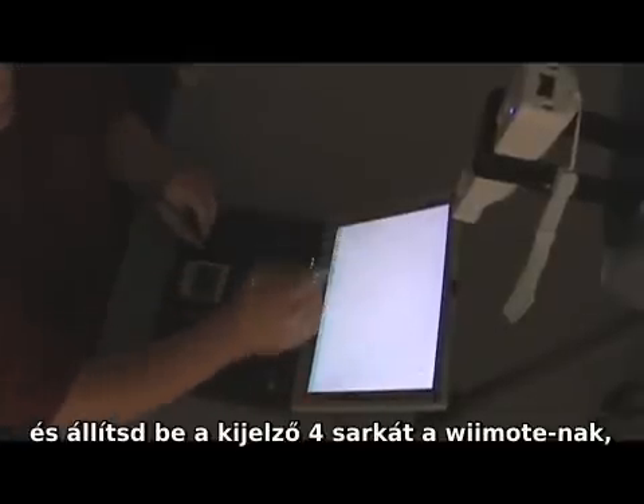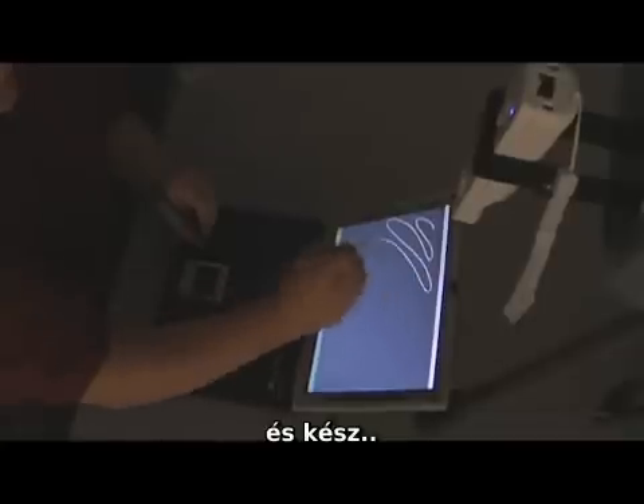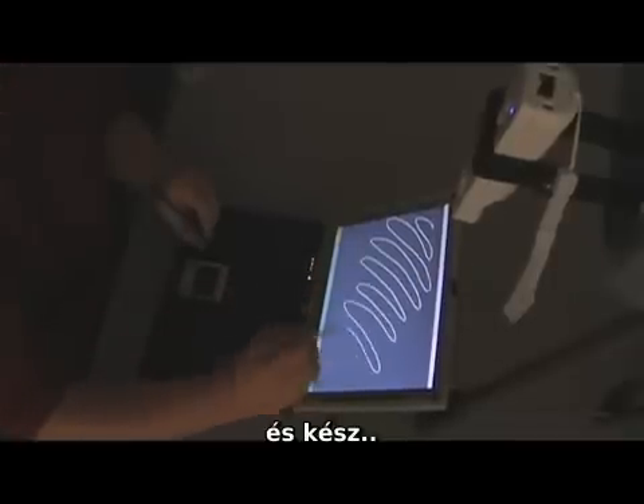If you don't happen to have a projector, you can still use the same technique with a liquid crystal display. You simply mount the Wiimote, point it at the display, and then do the four-point touch calibration. We can essentially turn any liquid crystal display into a multi-touch tablet surface.